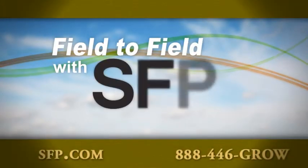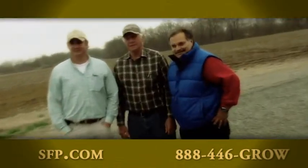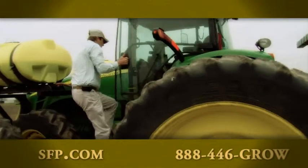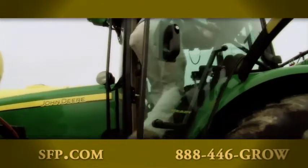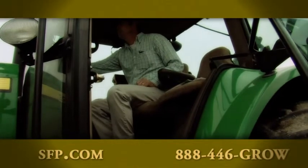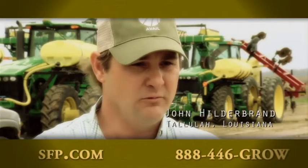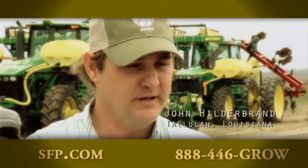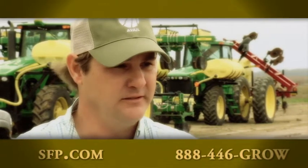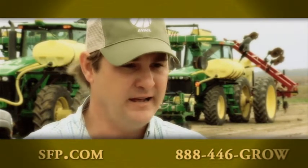We're going field to field across America with SFP. We were out with corn grower John Hildebrand in Louisiana, where the heat of summer poses a challenge. We top-dress our corn at tassel with urea by air with NutraSphere on the urea. We want to protect that nitrogen from volatilization — it's normally around 98 degrees when we fly that nitrogen out.